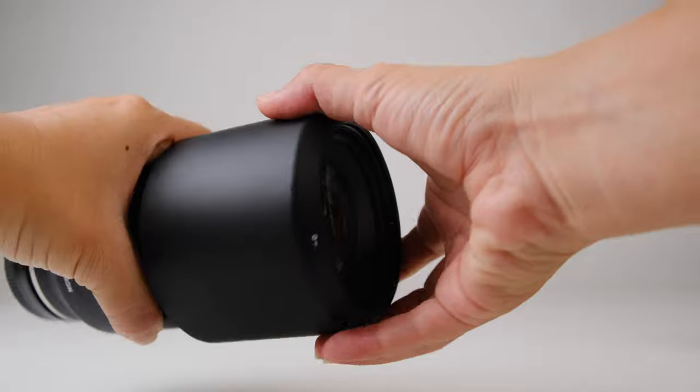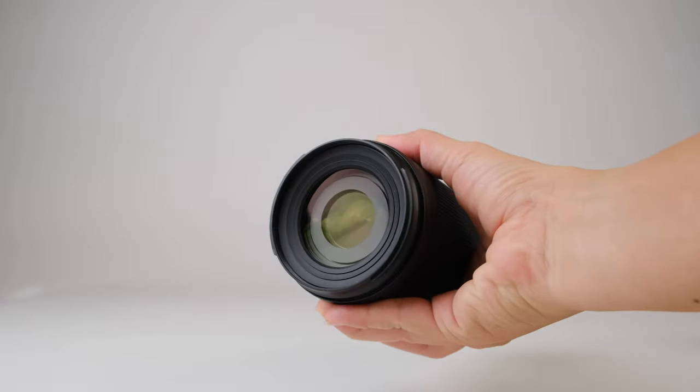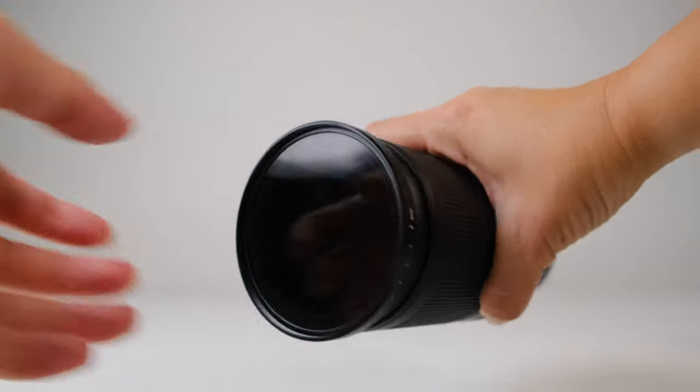If you've used any recent Tamron lenses, the 70-300mm is going to feel really familiar in your hands. It has a similar look and feel to other Tamron lenses, and it also takes a 67mm front lens filter, just like many of those other Tamron lenses. That comes in really handy if you use polarizers or ND filters. With Tamron sticking to one or maybe two different lens filter sizes, it makes things a lot cheaper in the long run if you're a filter user.